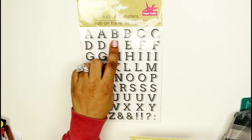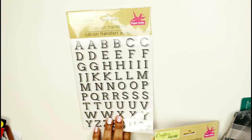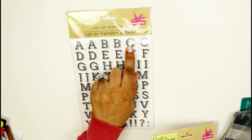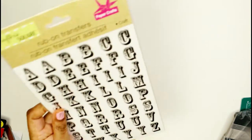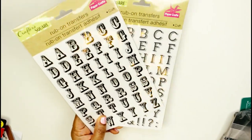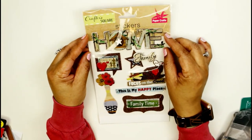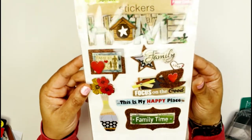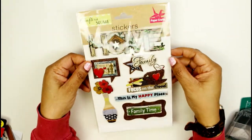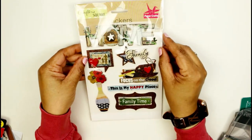I also found some alpha stickers — these are black with a little shadow behind them, and they're rub-on transfers. I also have these alphas with little embellishments on the sides. You can never have enough alphas when you're scrapbooking because you always have to spell things out. I also got these beautiful home stickers with the word 'Family' — since my first scrapbook is about my family. They're raised and slightly 3D, so they'll look very nice on a scrapbooking spread.